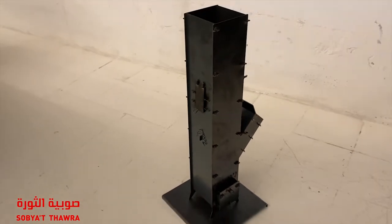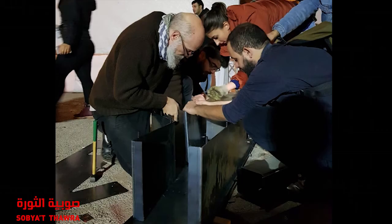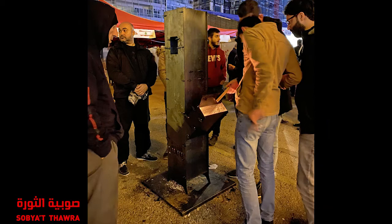This is a 1-over-4 scale model of the real one, which is 1 meter 70 high. The real one is 5 millimeter black steel, all laser cut and assembled with wedges — which means there's no screws, no welding. It's assembled on site with just a little hammer, and we've already made one which has been keeping protesters warm for about 10 days.